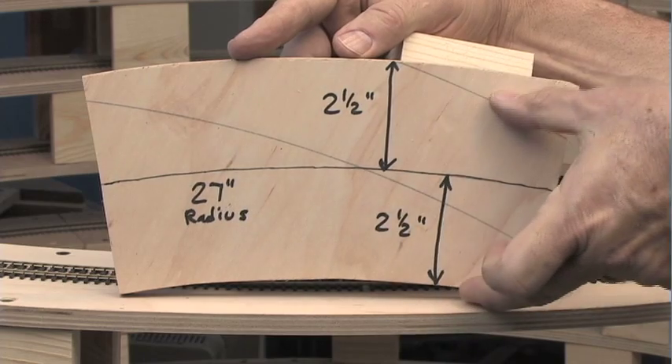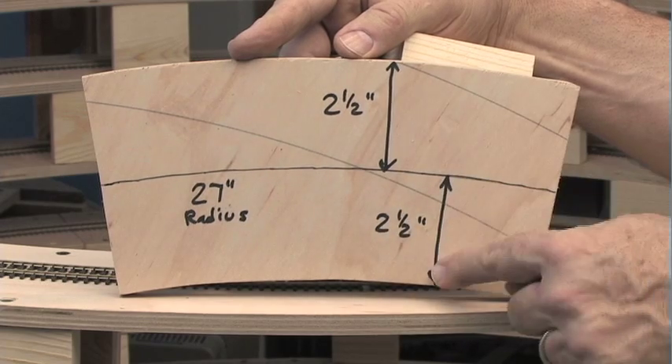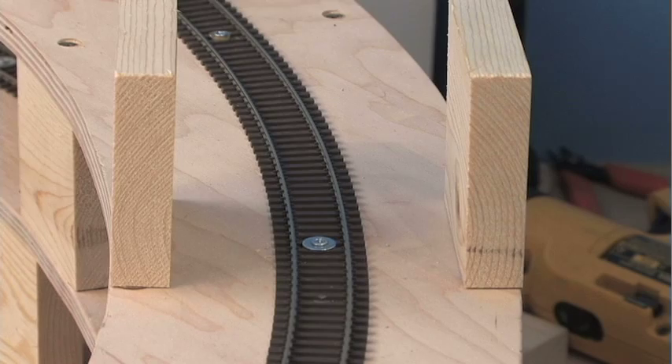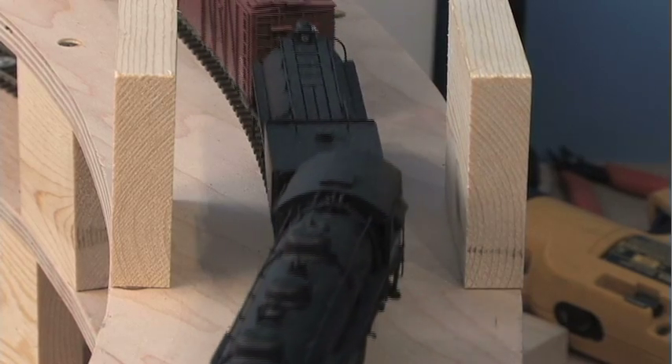The roadbed is about five inches wide, and combined with the three-quarter inch blocks I use to support the decks, it leaves enough space between the track and the blocks to accommodate boiler overhang, passenger car lengths, and so on.